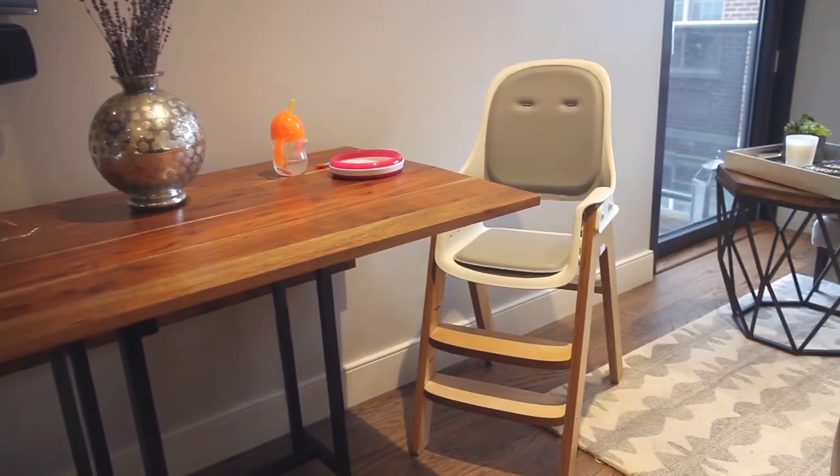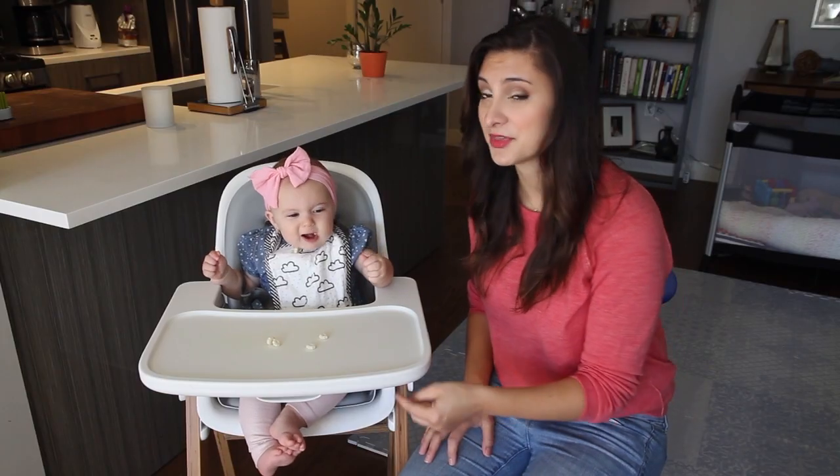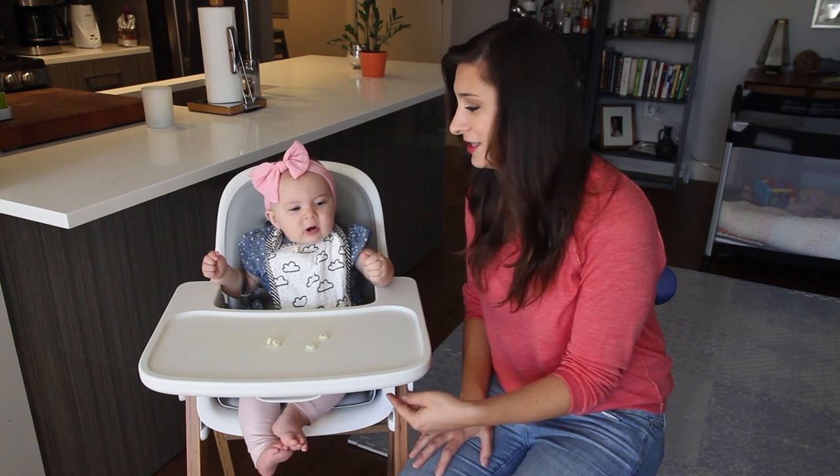It's super easy to wipe clean and converting it into a big kid chair is easy. Aside from needing a screwdriver to take out the center post, you won't need any other tools to make adjustments.